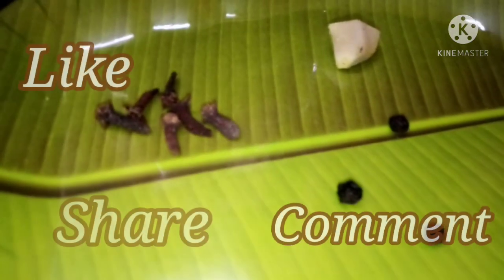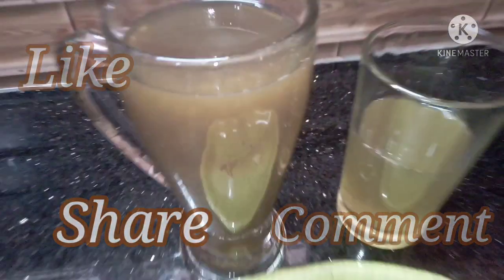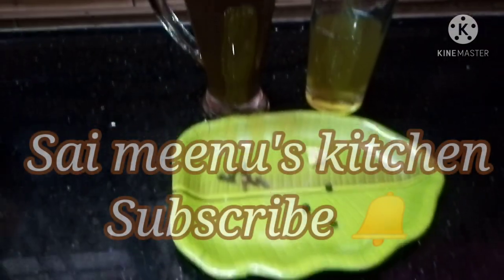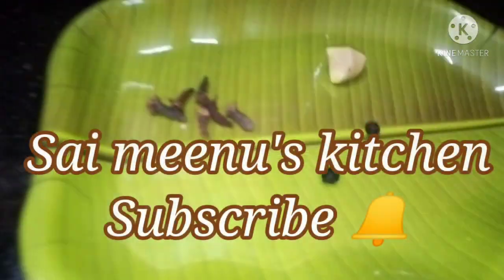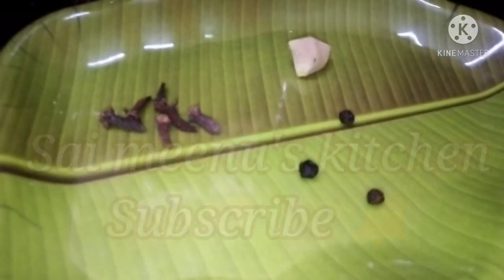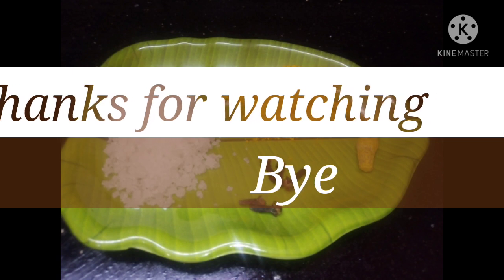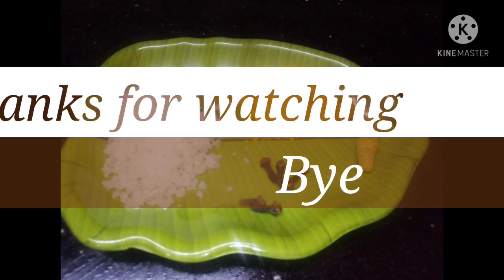If you follow me, please like and share with your family and friends, comment, and subscribe to our channel. Okay friends, thank you for watching. See you next time. Bye!